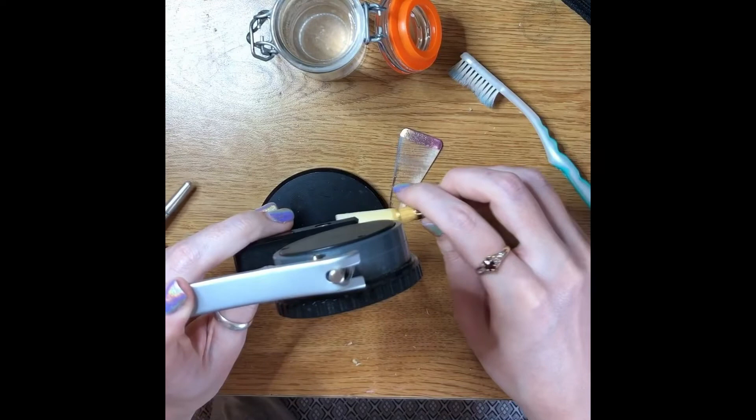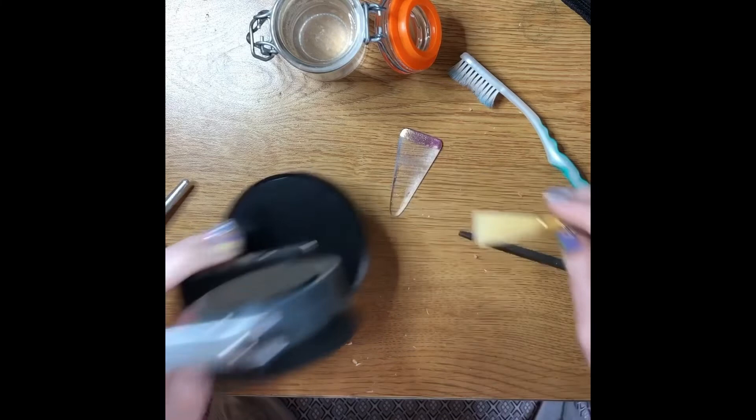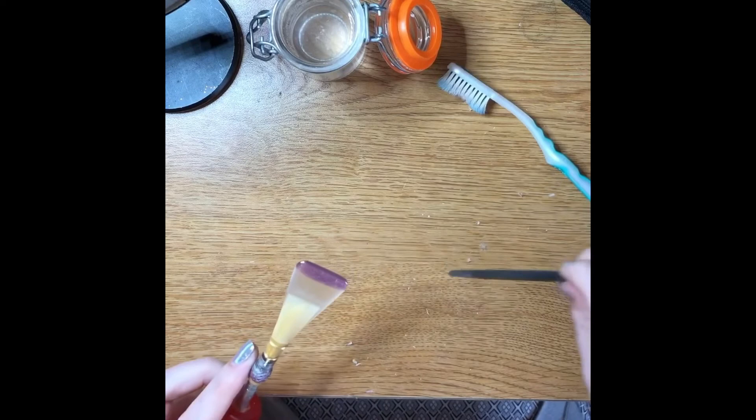It's still pretty thick in some areas, so I'm going to avoid that area that's at 0.76 and scrape around it just to get it all even and all down to 0.76.